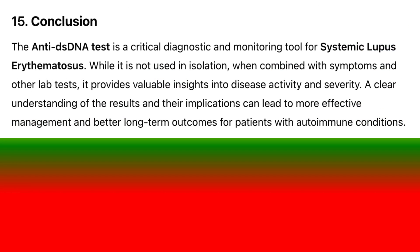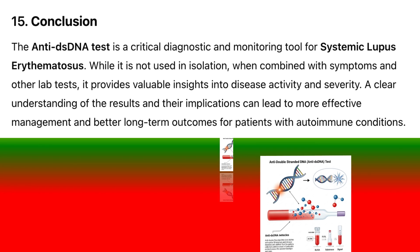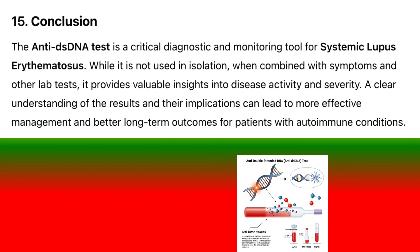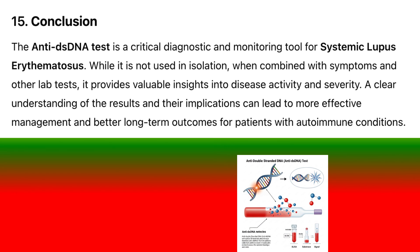Conclusion: The anti-dsDNA test is a critical diagnostic and monitoring tool for systemic lupus erythematosus. While it is not used in isolation, when combined with symptoms and other lab tests, it provides valuable insights into disease activity and severity. A clear understanding of the results and their implications can lead to more effective management and better long-term outcomes for patients with autoimmune conditions.